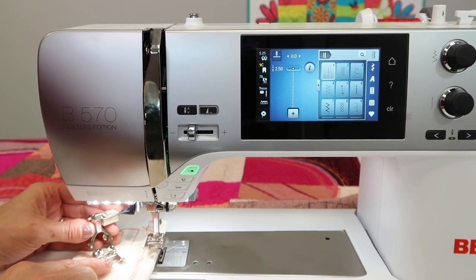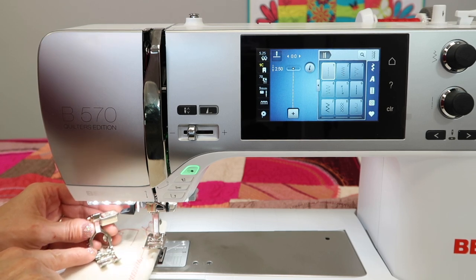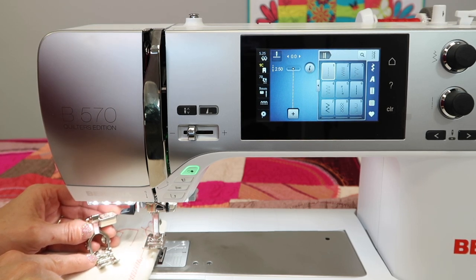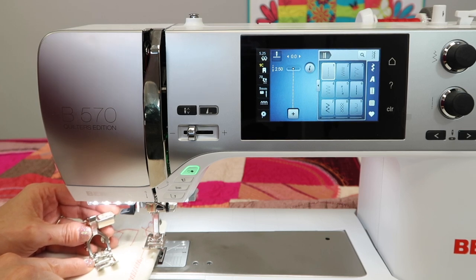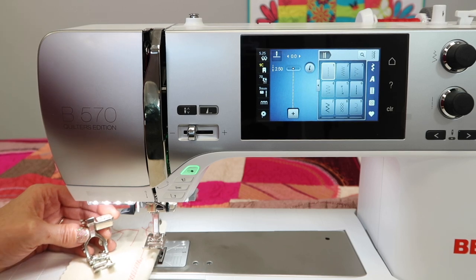Let's discuss the difference between a foot with a C on it and a foot with a D on it. We're working with the Bernina 570 Quilters Edition. With this machine, you actually have your standard presser foot twice in this machine.